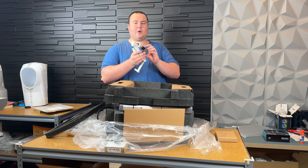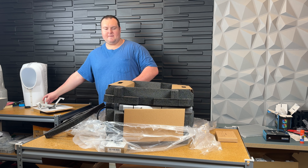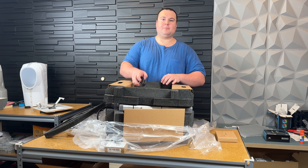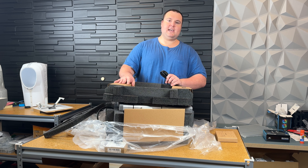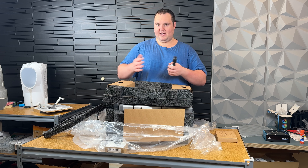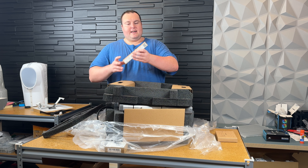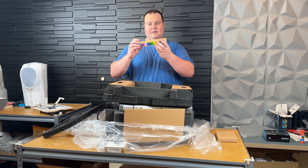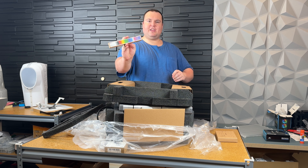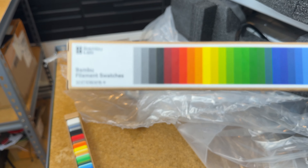I did not purchase the one with AMS. I personally don't have any need for multi-color printing, and the footprint is much smaller without the external AMS, which both the A1 and A1 Mini need. We've got our power cord and then this is an extra — sometimes they throw in little trinkets. This is not what I expected: it's a Bamboo filament swatch.